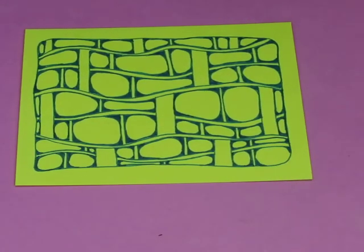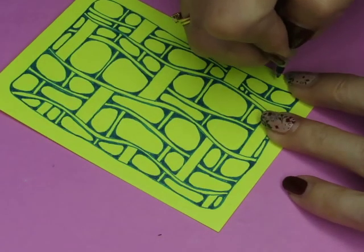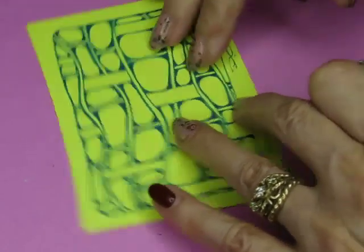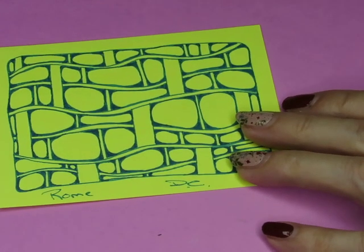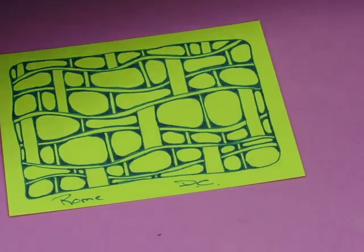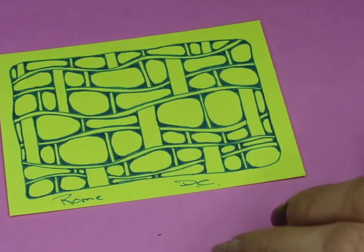That looks cool — I like this. What was this called? It was called Rome, right? Let me verify the name of this pattern. Yep, it's called Rome. It needs shading — I am going to shade it. It's not shown with shading in the step-out, but I 100% think it needs shading. So let's grab ourselves a pencil.